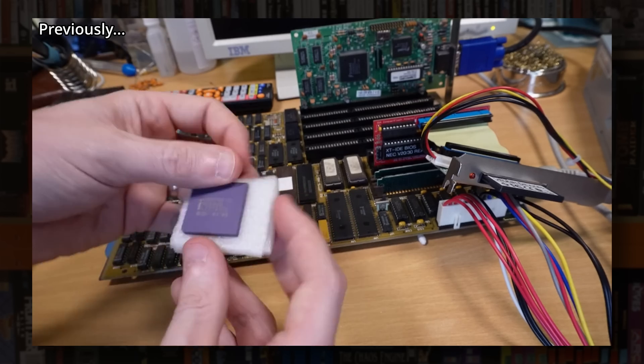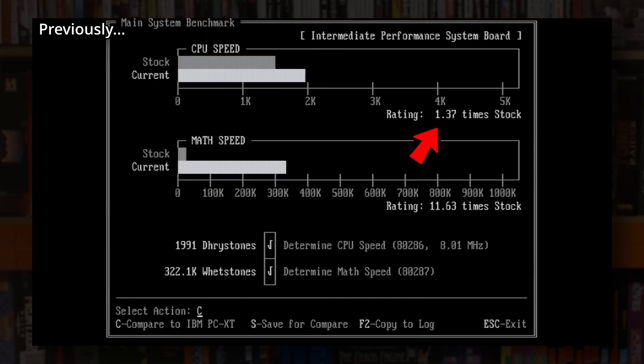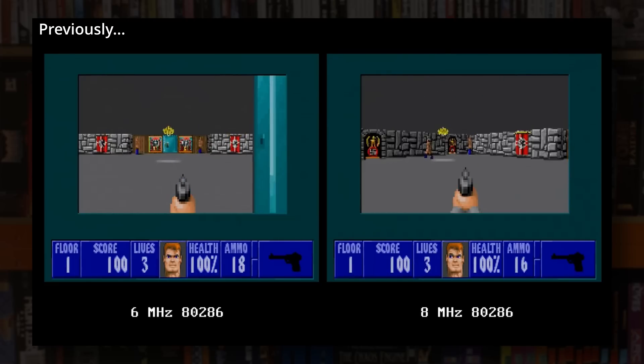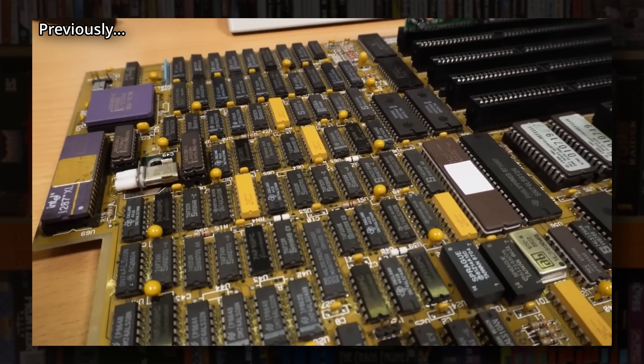In parts 2 and 3 I set about upgrading this machine, which is something that IBM very much didn't want people to do, and I was actually pretty successful despite a few pitfalls along the way. I've also given everything a thorough cleaning and replaced the tantalum capacitors to hopefully keep it running for another 35 years.